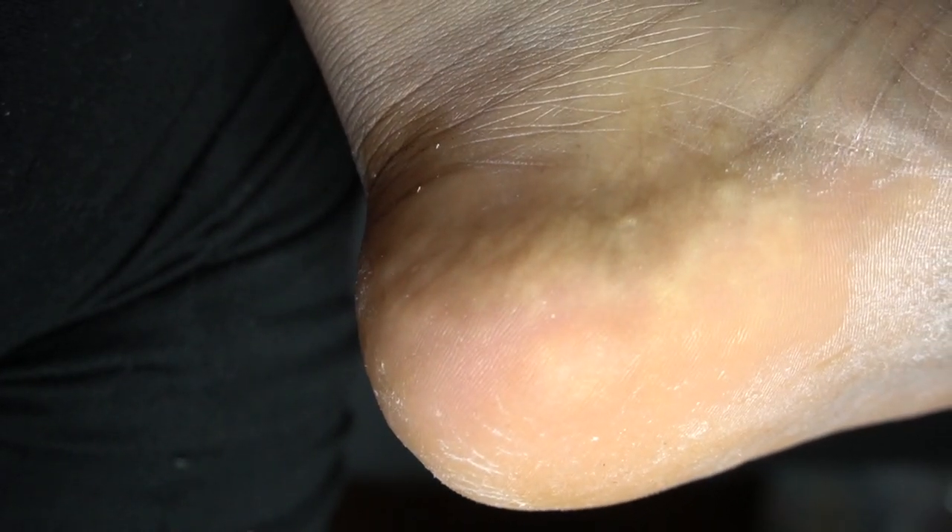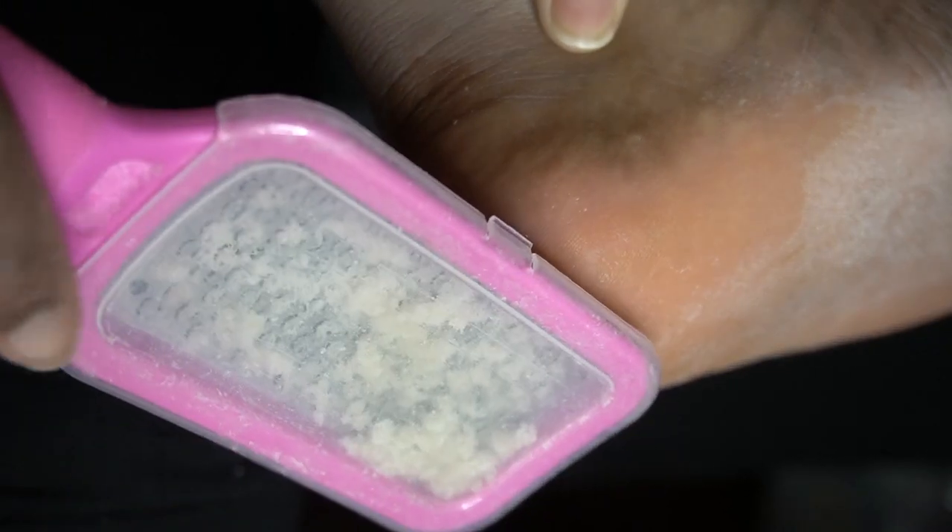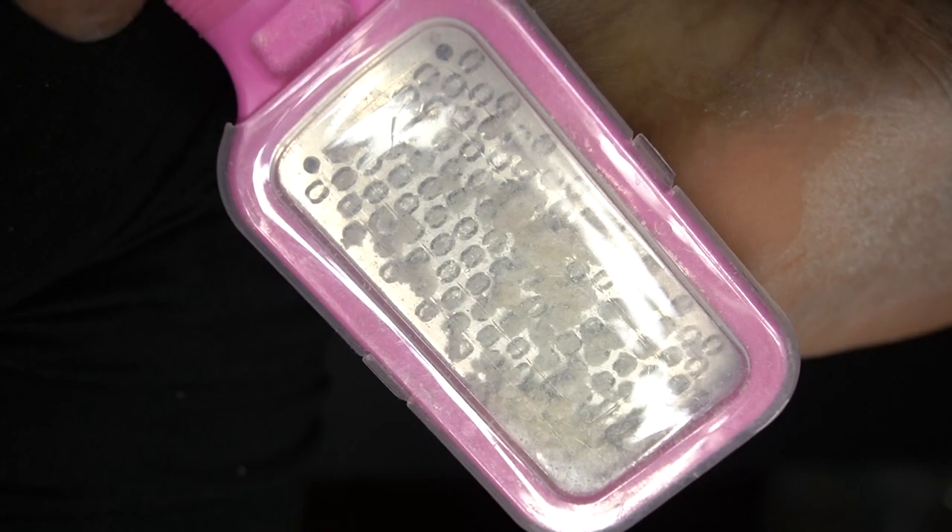It was way easier to do this sitting down. I would not recommend doing this process in the shower with this callus remover, because it is so slippery and slimy — I don't want you guys to fall in the shower. So be mindful: just sit down, take like 15 to 20 minutes to do your feet. Self-care, all that good stuff. Do not do this in the shower.